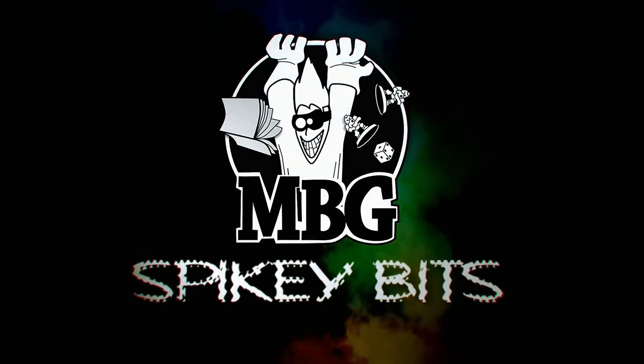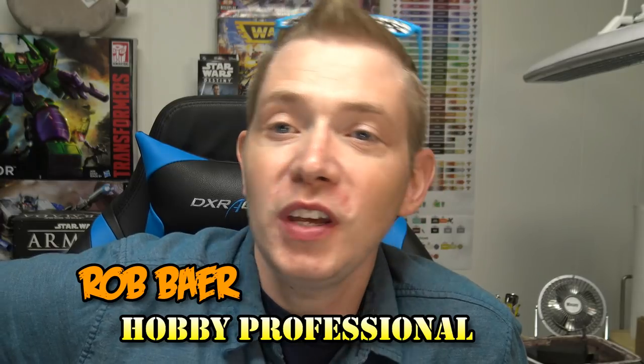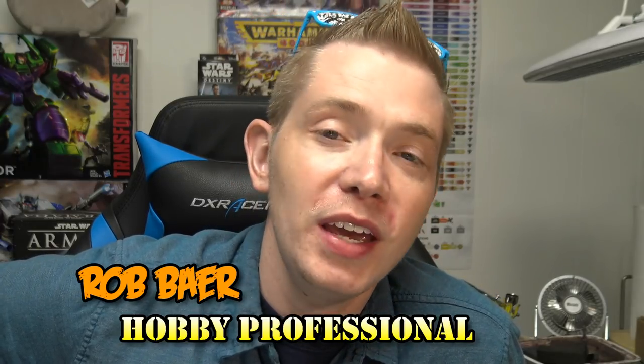If you're having problems painting purity seals and tabards, this tutorial is for you. I'm Rob Baer and today we're going to give you some tips and tricks on how to paint tabards and purity seals — actually just tabards, but you can use the same technique for purity seals. It's literally the same on your miniatures.